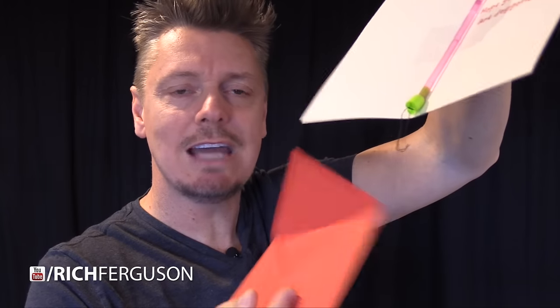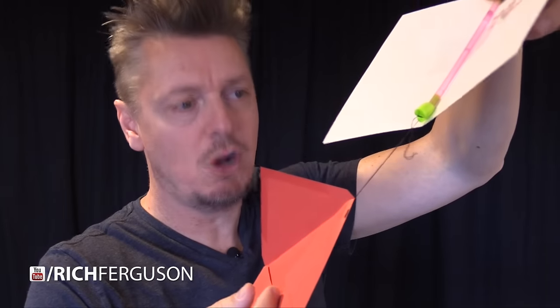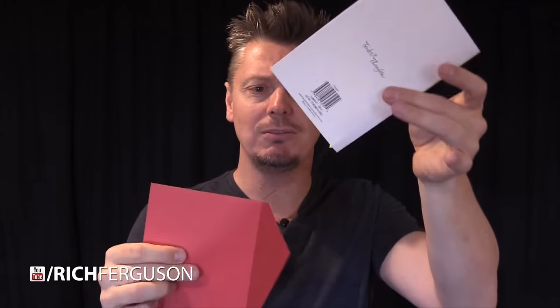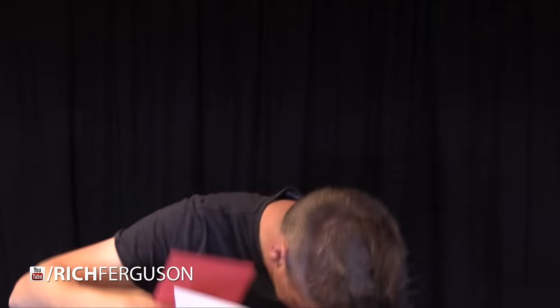I've attached a string to the corner of the envelope and also to the bottom earplug. I'm going to close that up, stick it inside, and this booby trap is all ready to go. So this is what will happen when they pull out the card — there's going to be this little bit of tension right here. As soon as they pull, that's going to come out, and then water or vinegar drips all over them.